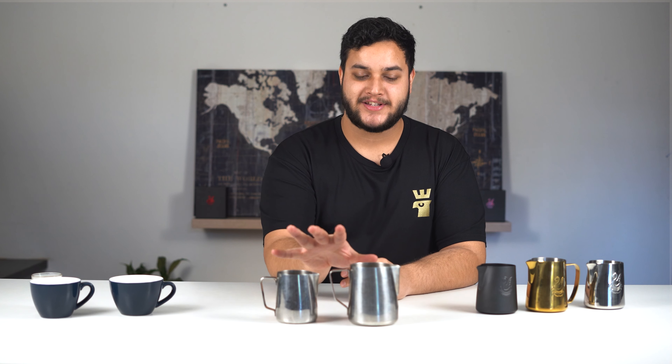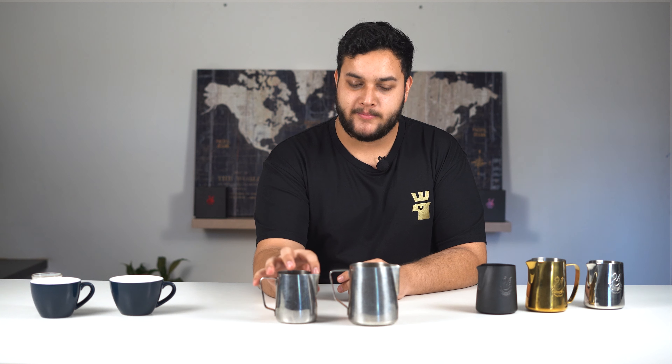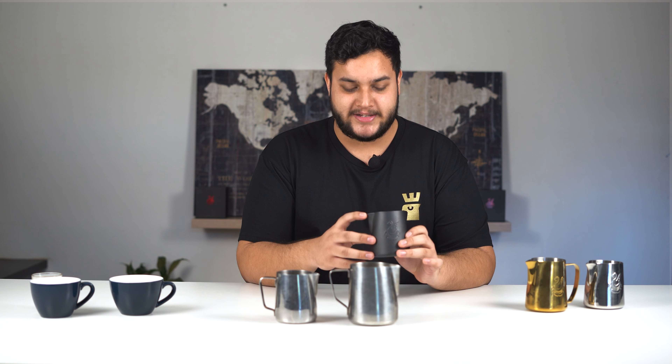Most cafes, you're going to see the stainless steel jugs. They have a curved point, which is really good for your hearts and your tulips. But you can upgrade to the specialty little jugs, which have a fine point, which are really good for intricate details like your Rosettas and your Swans. If you want to pick one of these up, there will be a link in our description below.